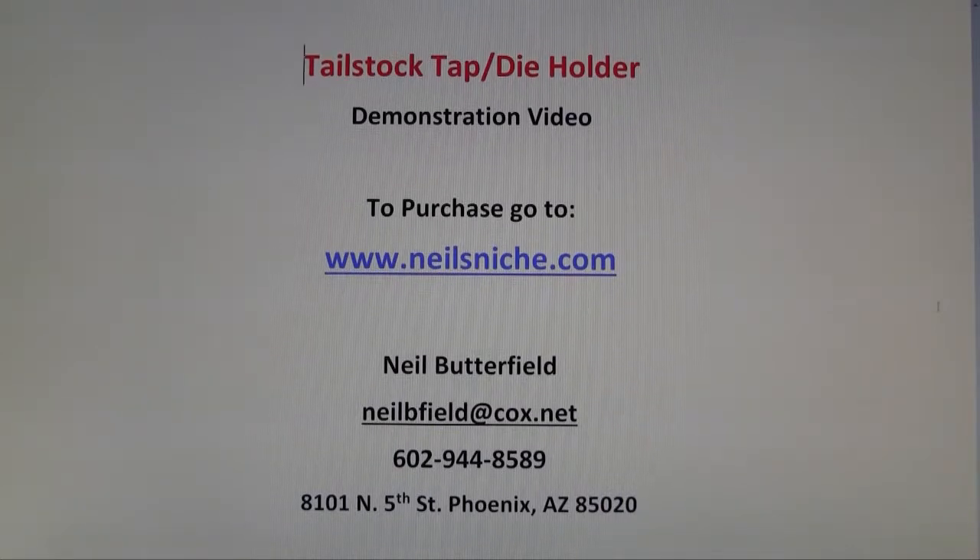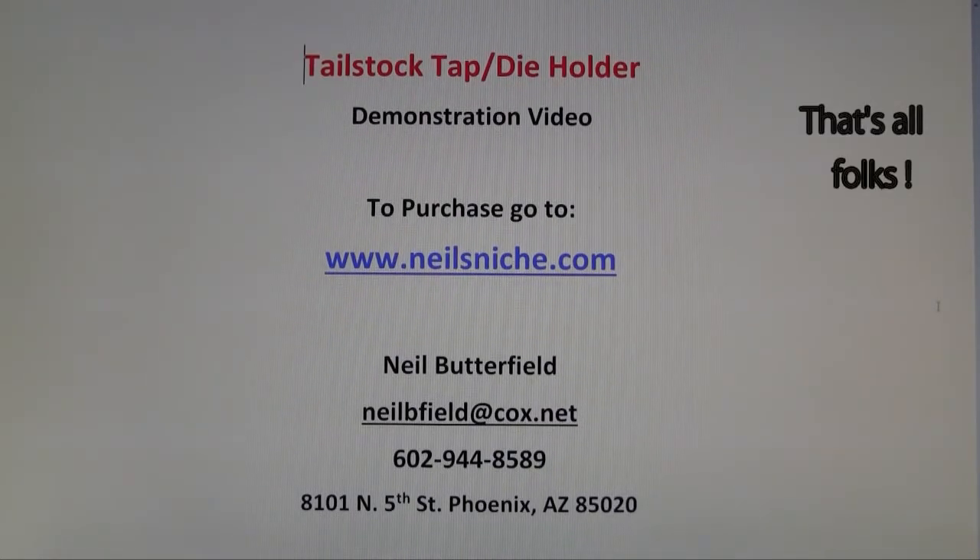I hope this was helpful. Nothing against eBay — I wouldn't be here if it wasn't for eBay — but I recommend you purchase from my website and save the eBay 10% fee. Give me a call if you like; hopefully I can answer any questions you may have. Thanks for watching, hope you enjoyed it.